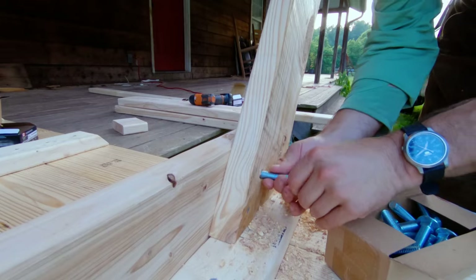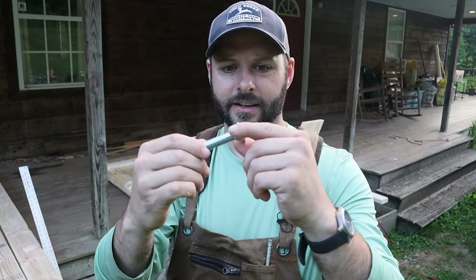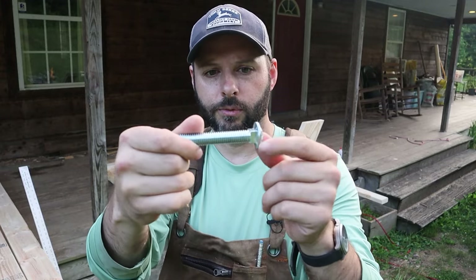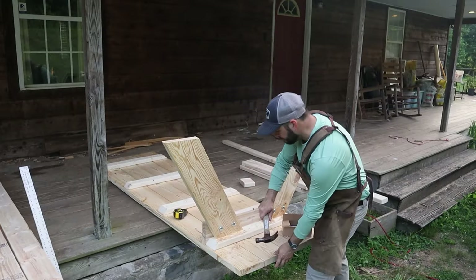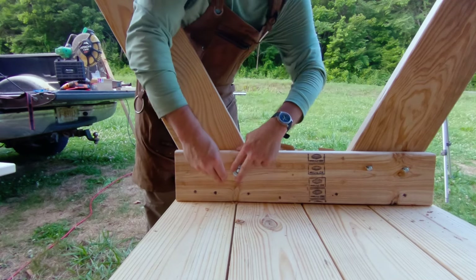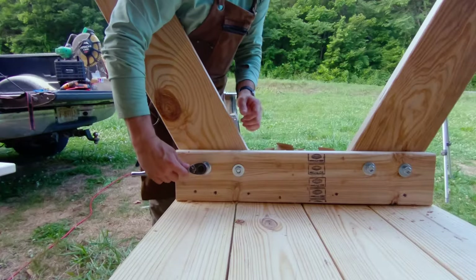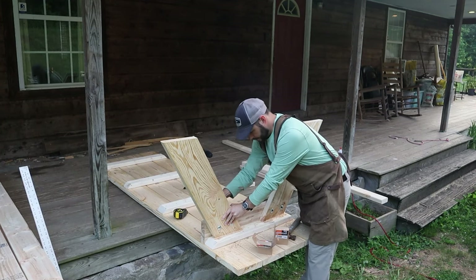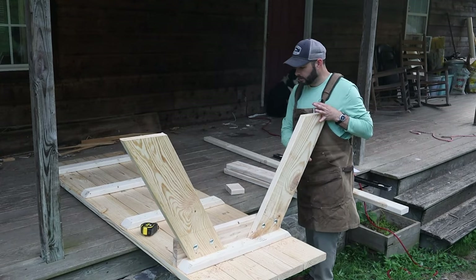Nice big carriage bolts. The way a carriage bolt works — it doesn't have a hex or bit end at the top, but it does have a square shoulder. We knock that shoulder into the wood, it holds tight, and we tighten a washer and nut down on this end. Each one of these will get a flat washer and a nut, and then we'll use our three-quarter-inch ratchet to tighten them down. Now we'll turn it around and do the same thing to the other side.